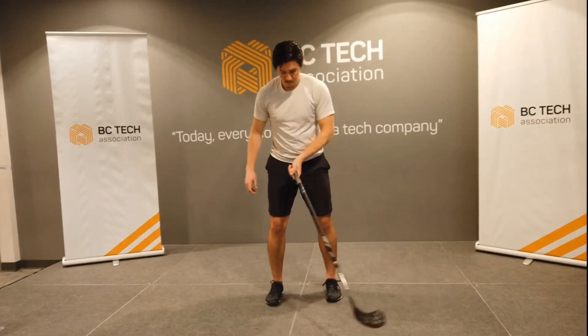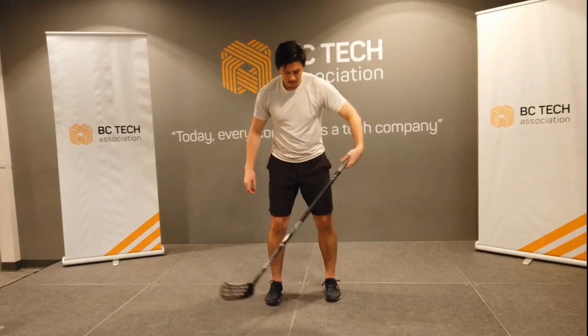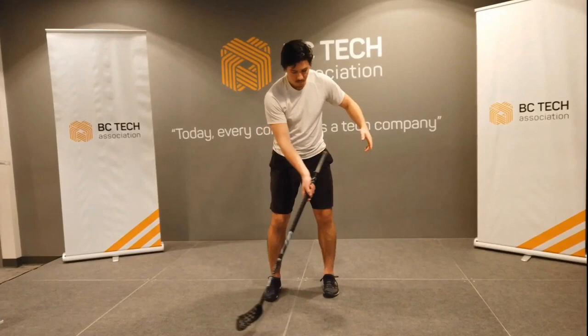And we can see the same thing as he comes back in the other direction. The wrist spring is bent that way, the stick is over here, and it gets dragged across. And when we watch Jason switch hands, you'll notice the wrist spring, the stick lagging behind, and it gets driven across.